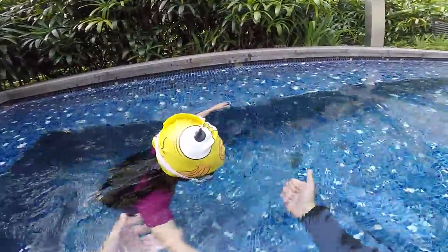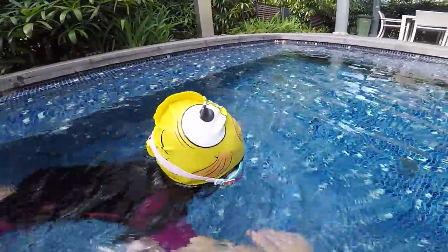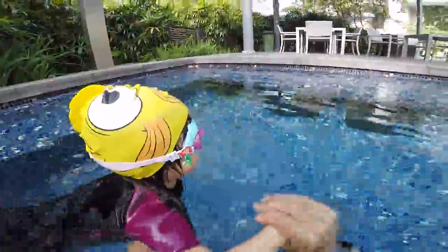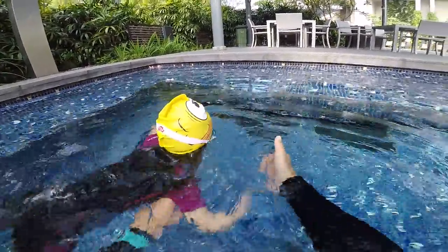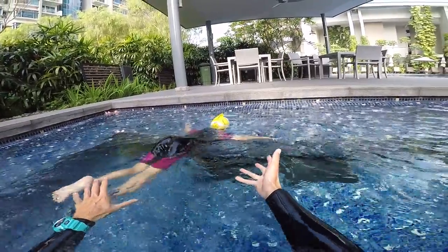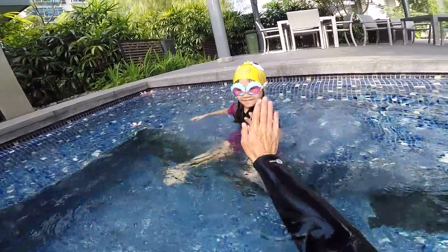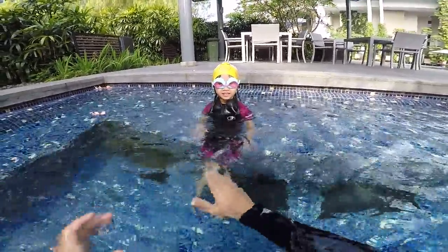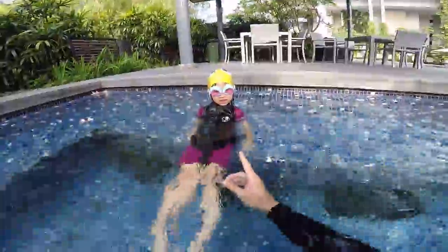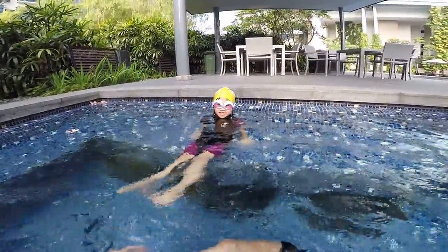Look at my hands — one, two, three, four, five, tiger, and bubbles. One, two, three, four, five. Okay, very good! High five! If you want to swim alone, remember you need to do the tiger when you finish your bubbles so you can breathe. With the tiger, your head goes up.